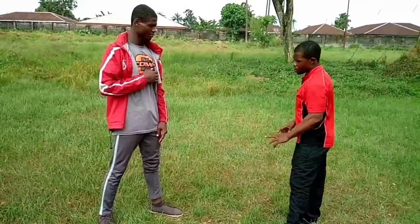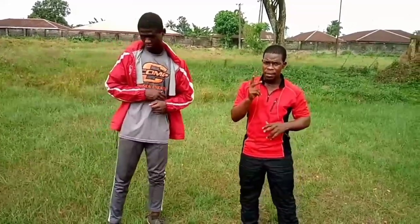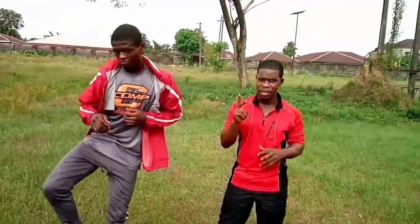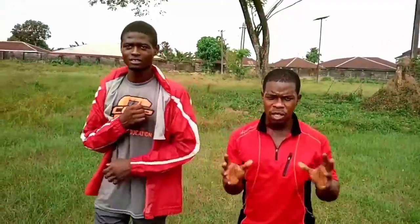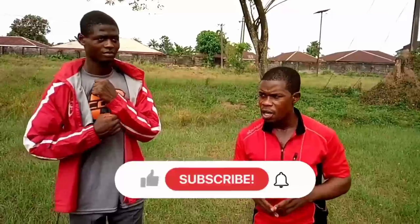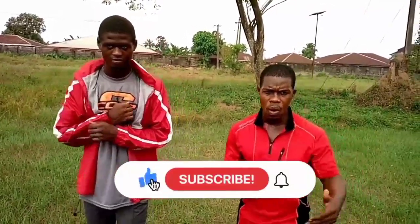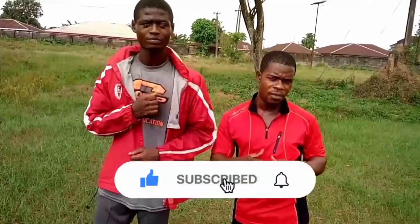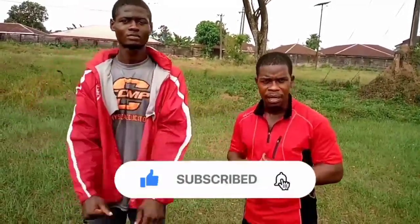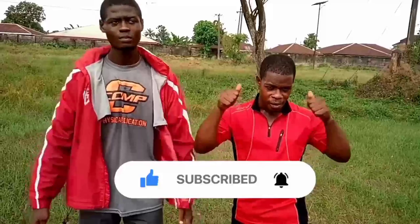We're going to pause here and come your way with another exciting video. Please stay tuned, give your comments, hit the bell, and subscribe. Thank you.